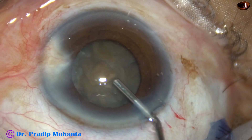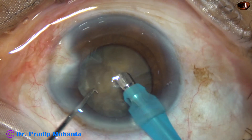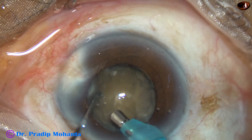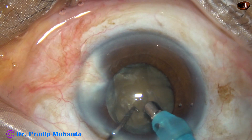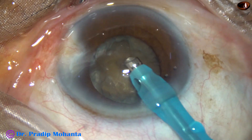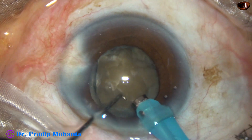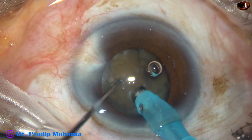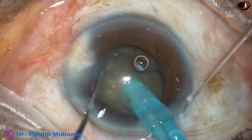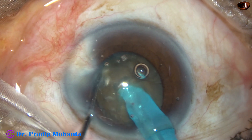The tip of the phaco handpiece is introduced into the anterior chamber. Some superficial cortical matter is removed, then the handpiece is turned with the bevel up towards the corneal endothelium. Now I am going to demonstrate my technique — submarine chop. The tip is buried into the substance of the nucleus. The chopper supports the anterior surface of the nucleus. The tip goes through the substance towards the opposite equator, and now it is chopped.